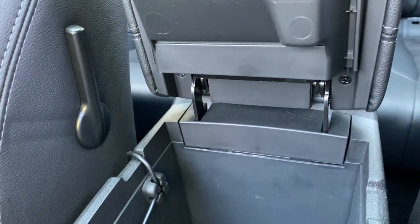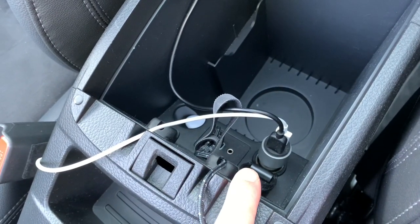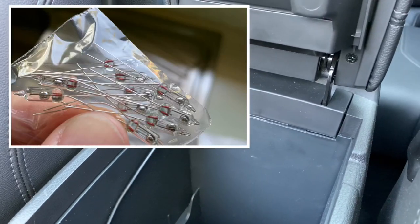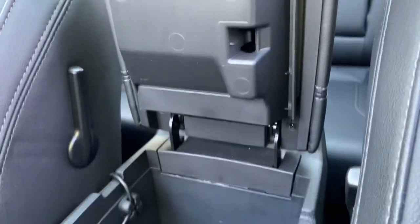As a power source I'm going to use the power socket right in here. I'll also use a mercury switch in order to activate the light only when the cover is open.